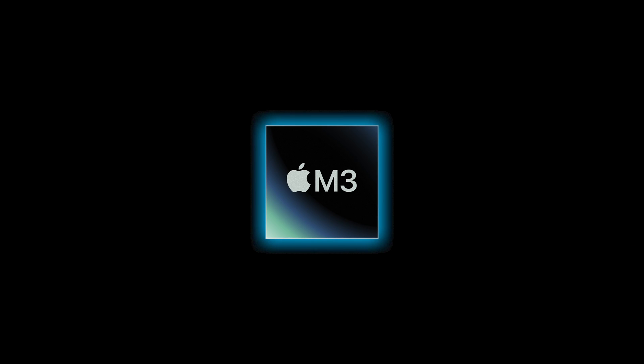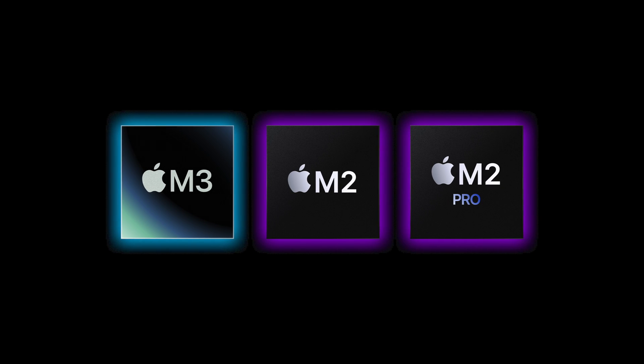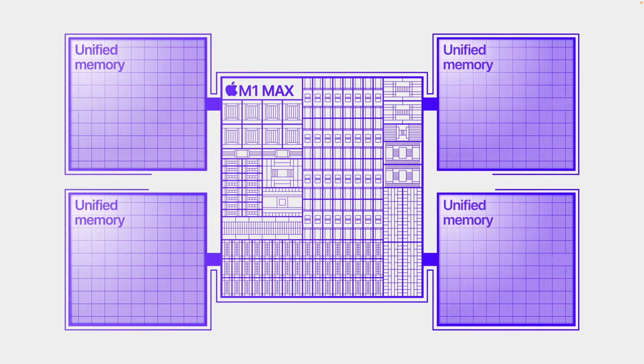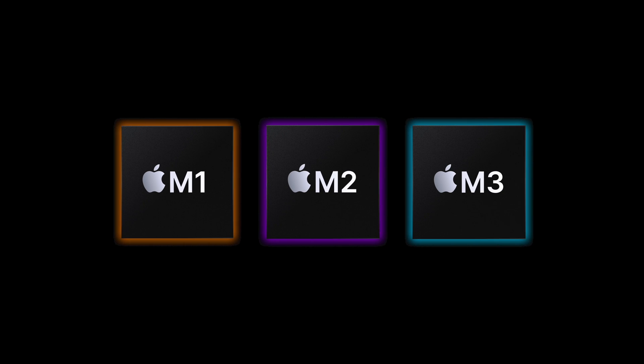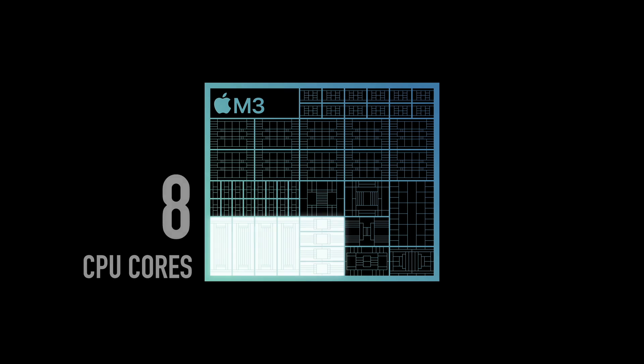For example, is M3 better than M2? Is it better than M2 Pro? What about M2 Max? And how many cores do you really need? What's with this unified memory? In today's video, I'm going to demystify the entire Apple Silicon lineup and explain how this all works. I'm going to give you a simple, easy-to-understand framework on how to decipher Apple's chips, how core counts are relevant to you, and ultimately what chips should you personally get.